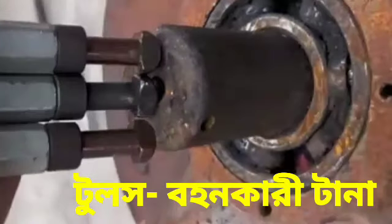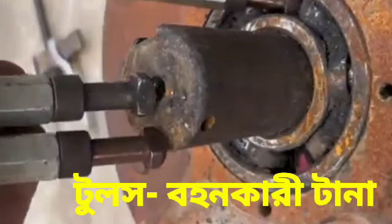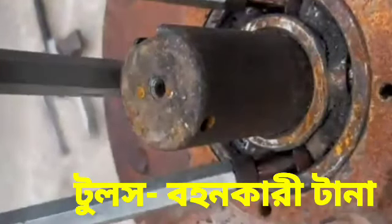Hi friends, today I showed you the bearing puller — how to use the bearing puller for removing the bearing from its original position.